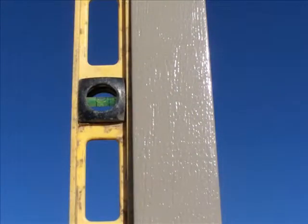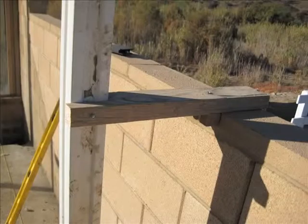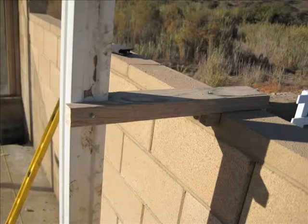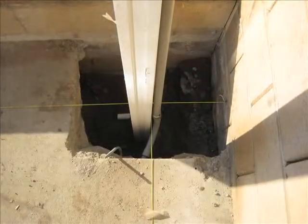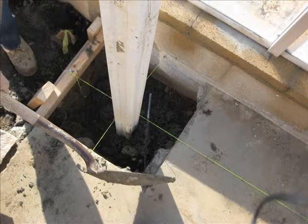When the posts are set, make sure they are plumb. Bracing may be used to hold the posts in place. Here you can see the conduit running up the posts. Strings should be run to line the posts up — make sure the posts are square and lined up straight with each other.